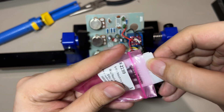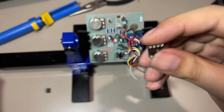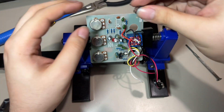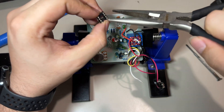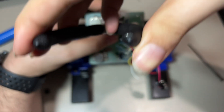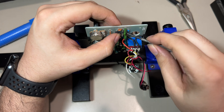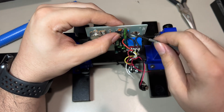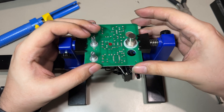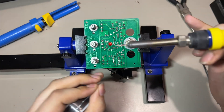Right here I'm going to use an IC socket so that I can easily replace it later, just in case I want to play around with more op-amps. This is the socket I'm going to be using. We will align the notch, and now that it is in place I'm going to solder it to the board.